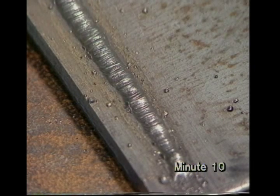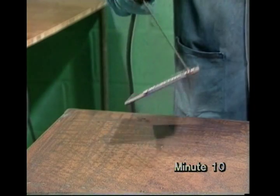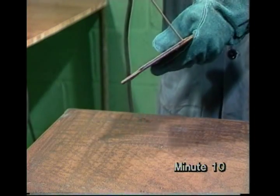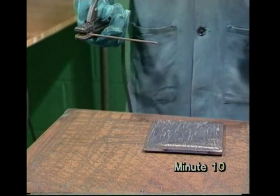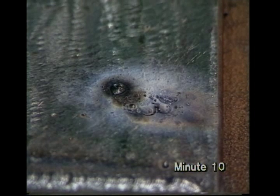Now some of the things which can go wrong. At first, you may find it difficult to keep the arc going when you start. It helps to scrape the electrode on the plate, instead of stabbing it. If the electrode sticks to the plate, don't panic. Keep your face protected until you've broken the circuit, by lifting the plate off the bench or releasing the electrode from the holder. This won't hurt the set.